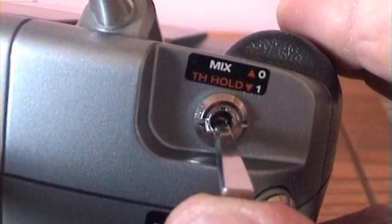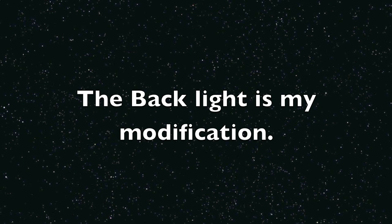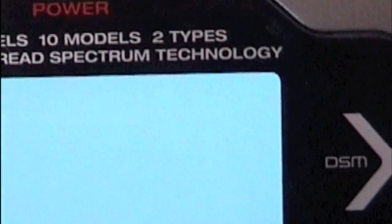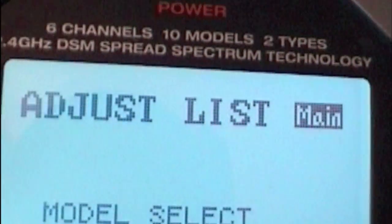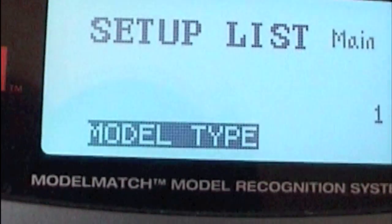Then turn your throttle hold switch back off. You'll see your screen's gone blank — I've got a backlight switch. The next thing is simply press your scroll once and you get three beeps. Then switch the transmitter off, switch it back on again, and go back to your setup list, back to your monitor — and there you are.